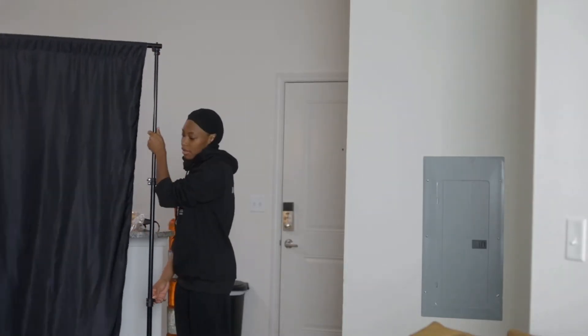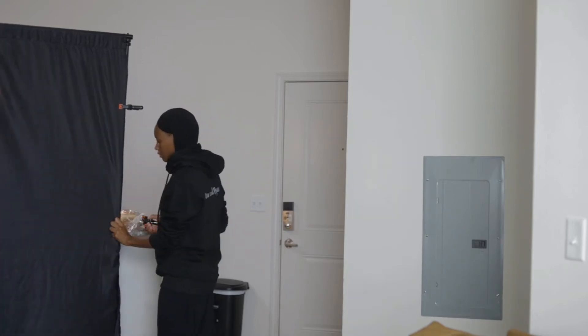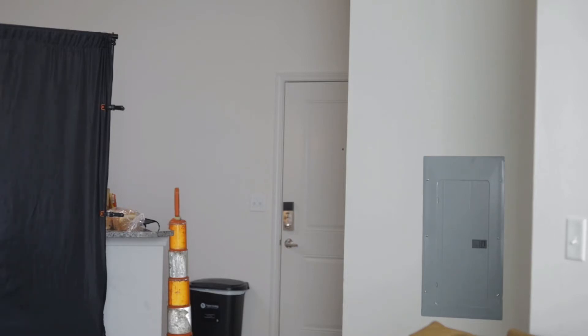We don't necessarily need the reflector but it's very awesome to have. We're going to show you guys the clamping. After I bring out the lights I'll show you guys the clothes — give me a second. Thank you, appreciate you — go get the lights.